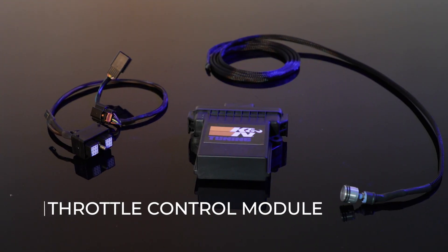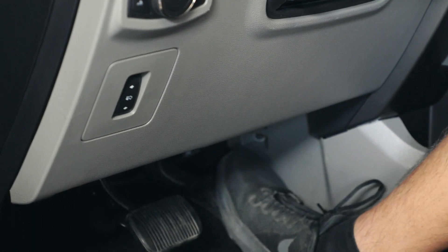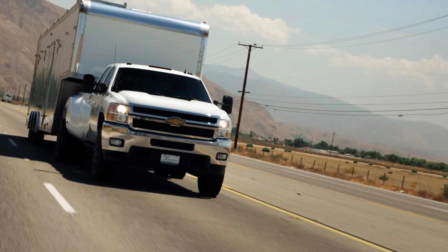The throttle control module is an electronic device that plugs in line between the electronic pedal assembly and throttle body. The idea came from K&N's idea to venture into tuning products. K&N saw a need to remove and improve the lag on OEM fly-by-wire pedal assemblies.